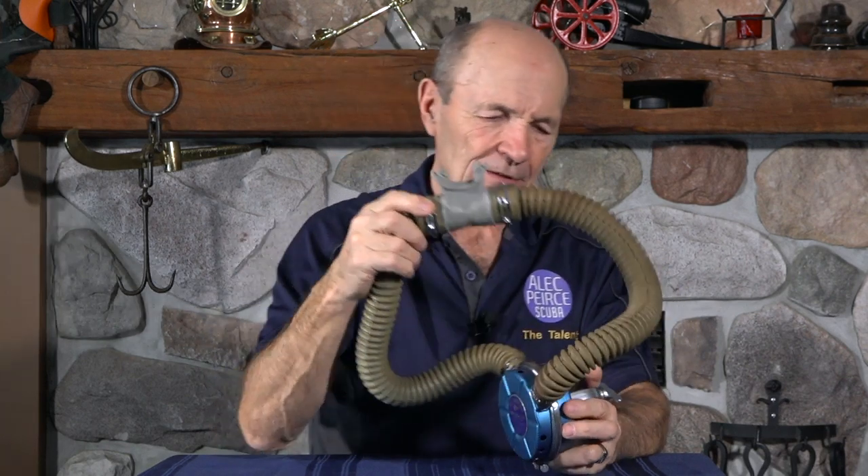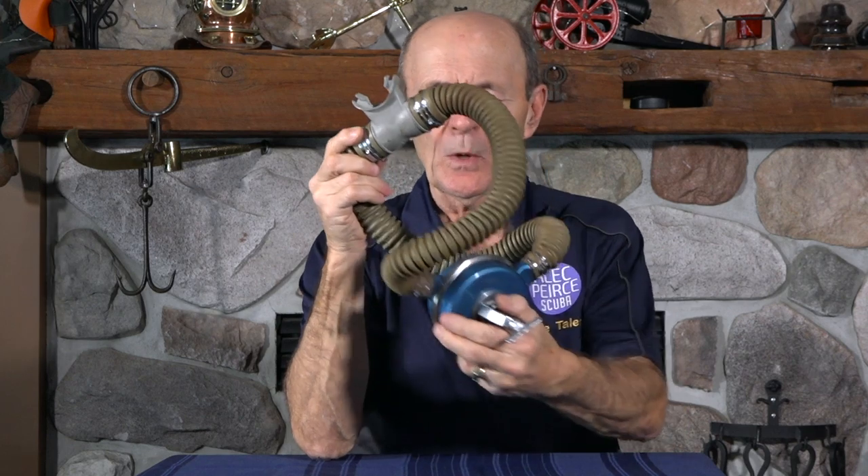So there you are, folks. In case you haven't seen one and you hear people talking about it, now you know what a Voigt Blue 50 Fathom Metal with all of its chrome trim looks like — and it's just a beautiful regulator. This will be available for sale on eBay, or you can contact me directly if you're interested in adding it to your collection. Hope you enjoyed that — a beautiful regulator from the old days, 1959 and 1960. Long time ago.